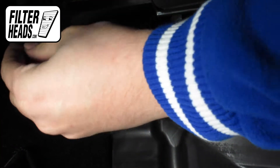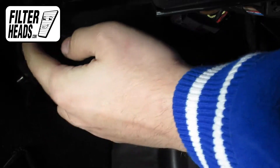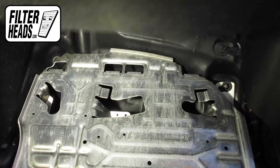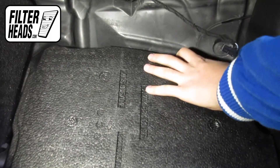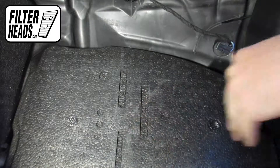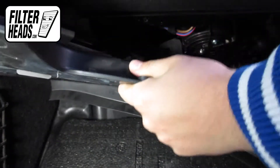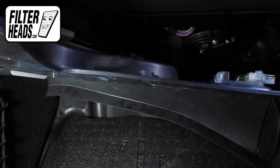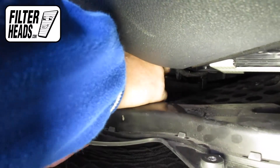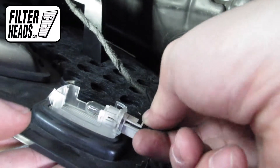Reinstall the metal clip. If you removed it, reinstall the foam piece. Reinstall the footwell panel. Reinstall the sensor. Reconnect the footwell light.